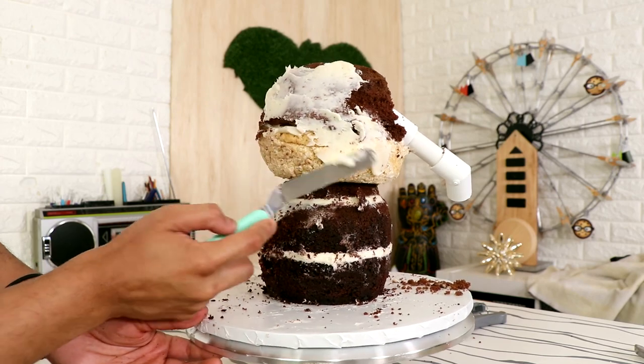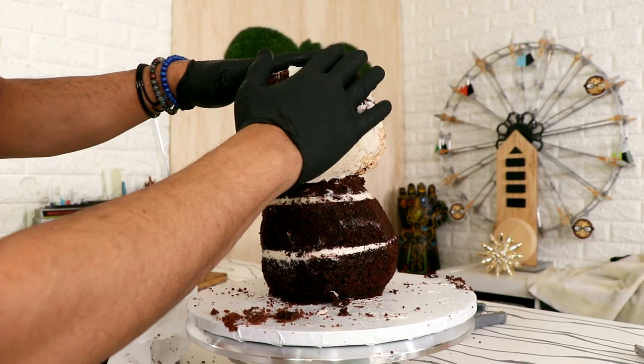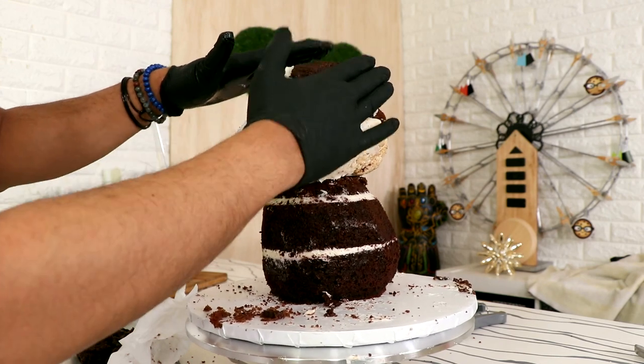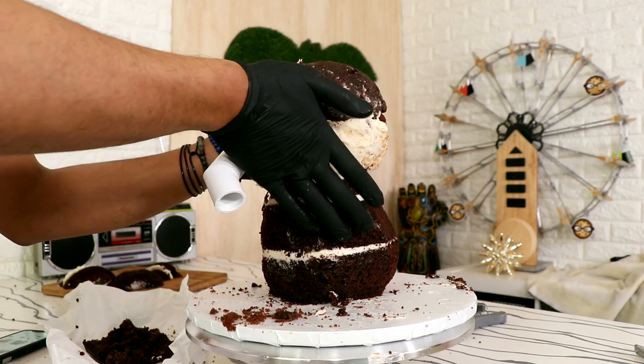I started to chrome coat this way too early. I took a second look at my Dumbo reference picture and I realized that his head is a lot more square. So I took some cake ball dough and I added some to the top of the cake to make his head a little bit more square, and I also added some to his cheeks so that they would be more plump.